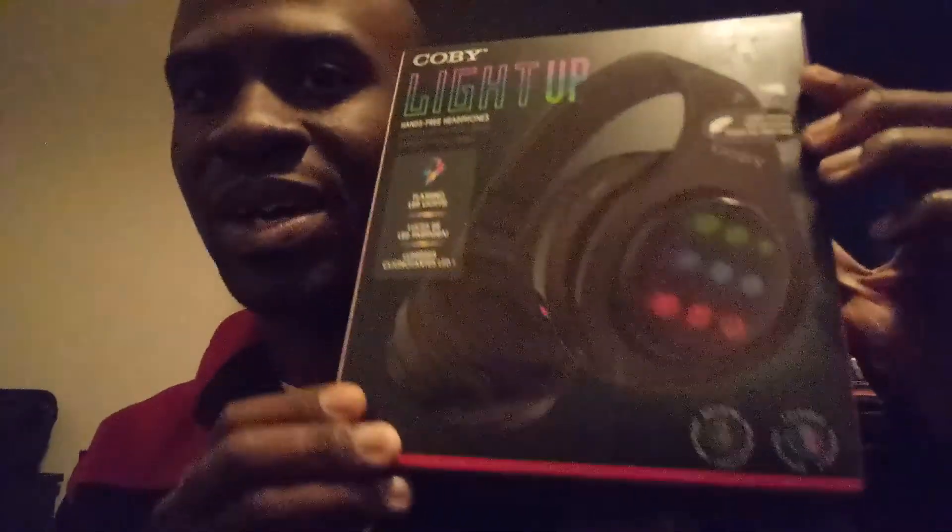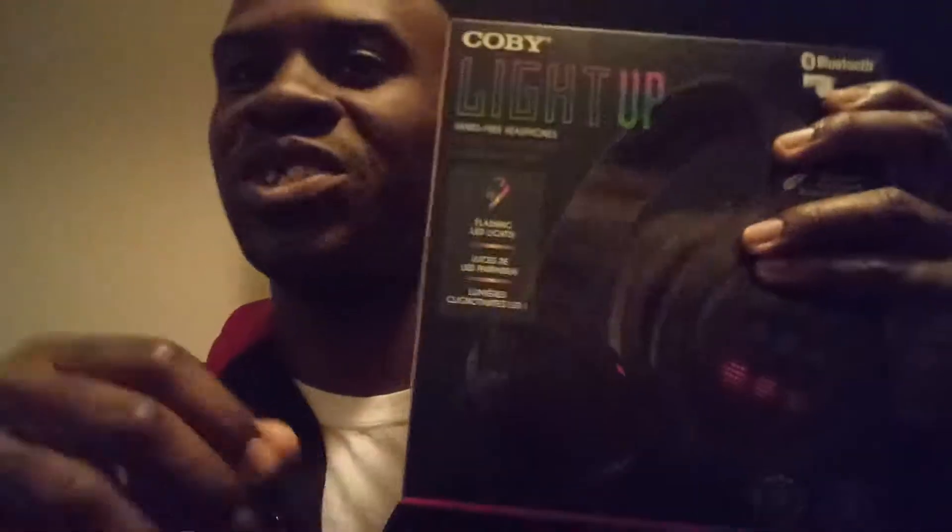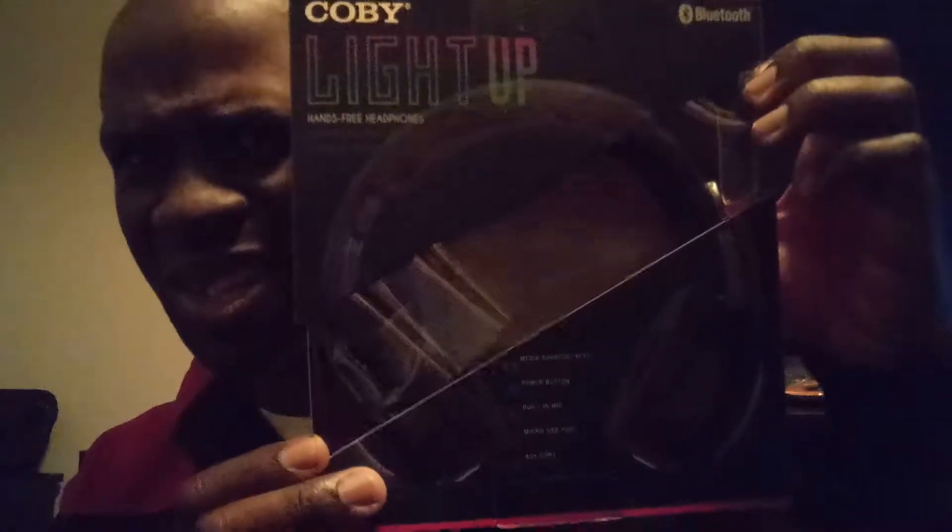GPG here. Today I'm going to be unboxing Kobe headphones, so let's check them out. Sorry about the camera lighting. It's been a small while since I did an unboxing, so let's unbox the Kobe headphones.